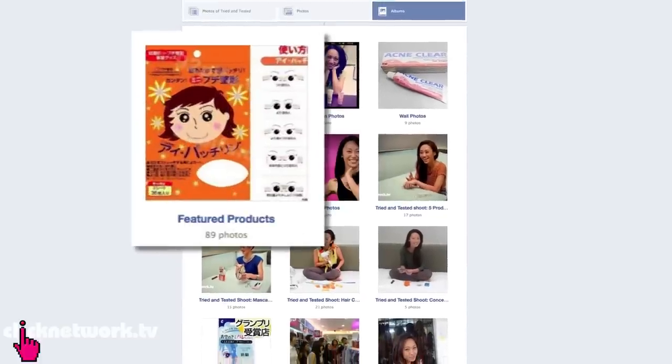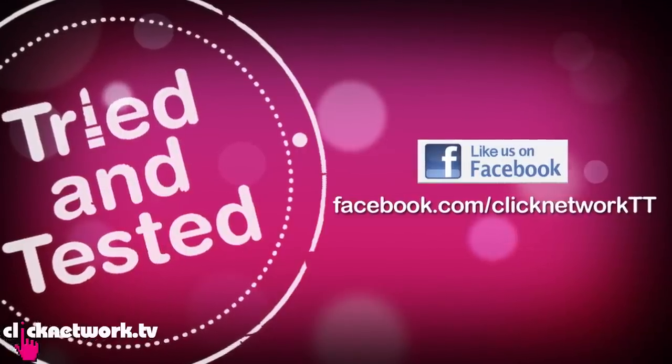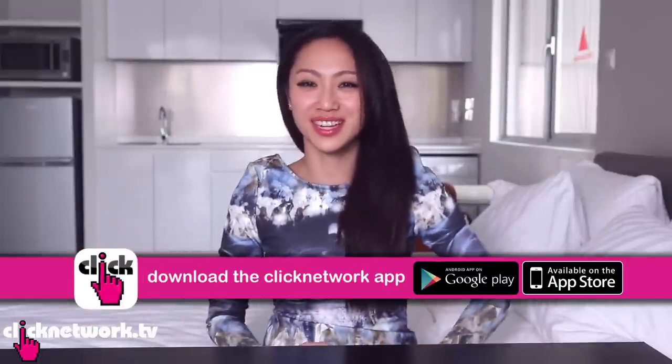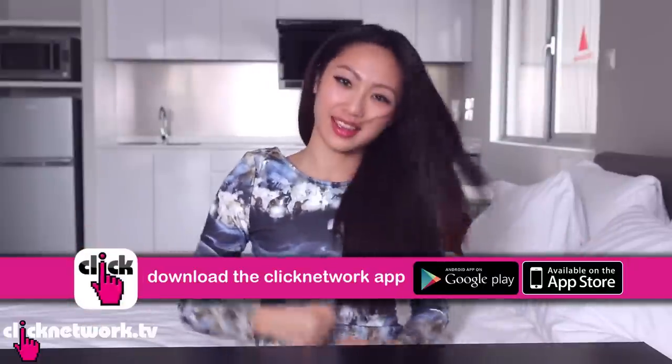Okay, we've come to the end of the episode. I hope you enjoyed it — was it the highlight of your day? If you want to find out more about the products, how much they cost and where to get them, go to our Featured Products album on the Tried and Tested Facebook page. And if you haven't already, go get the Clicknetwork app because it is awesome! Go be beautiful!